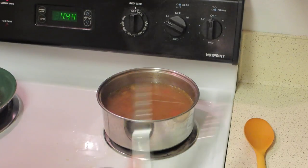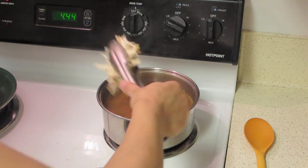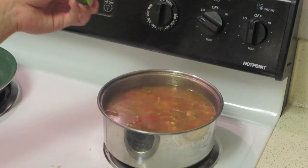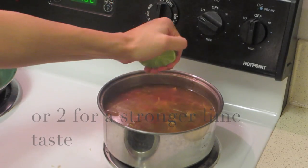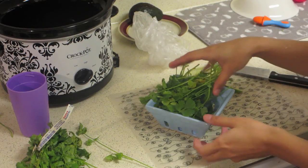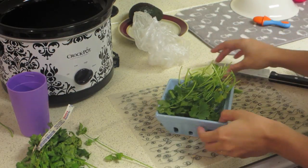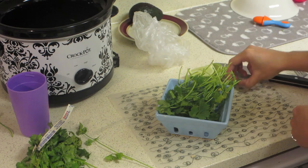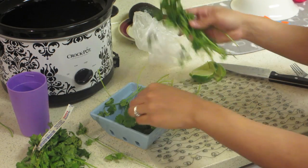Now you're going to put in lime juice — use one whole lime and make sure you get as much juice as possible. I also have some cilantro that I'm going to chop up and throw into the pot, and then some lime that I'm just going to add to the top of the soup.